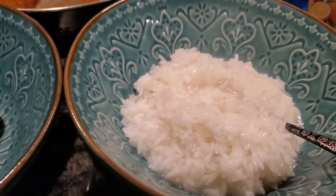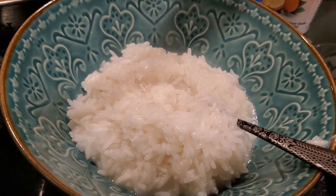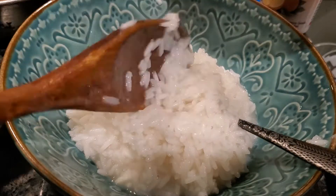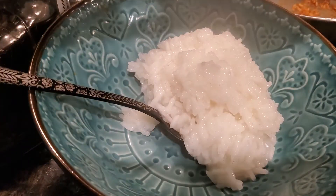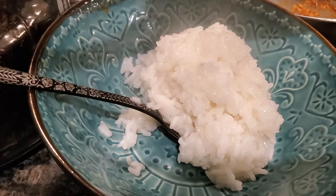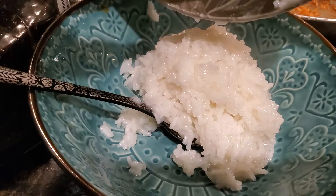I'm pouring the rice. I'll let you guys see. Food is ready. You gotta scrape all the rice.